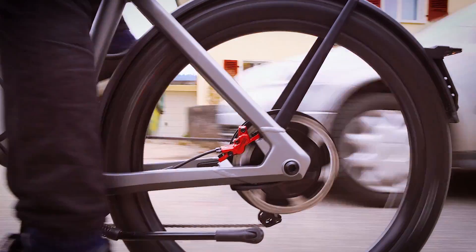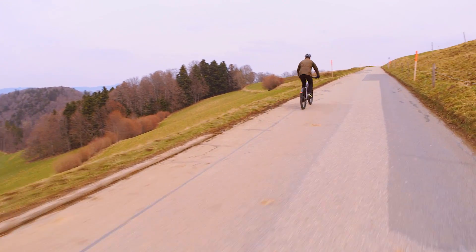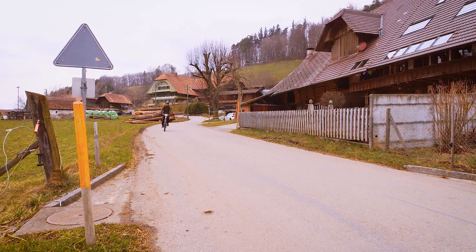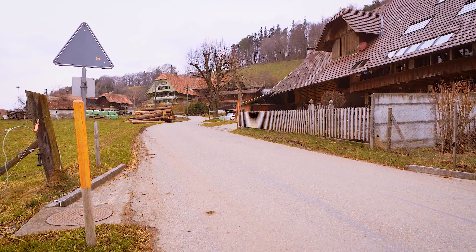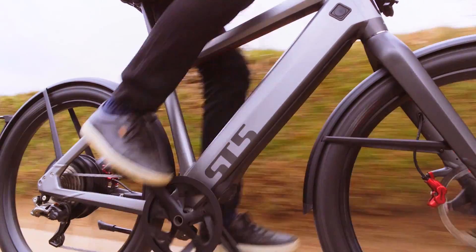Number one is this is a new motor. It offers more torque — nominally it's rated at 48 Newton meters, up from 40 Newton meters — a better heat capacity and stronger performance, and you really notice that when you ride it. You would think that the ST2 is the most powerful bike that you've ever ridden until you try the ST5.